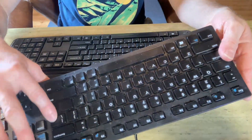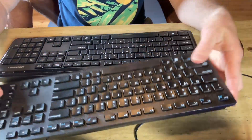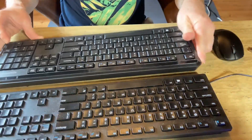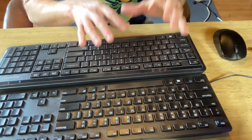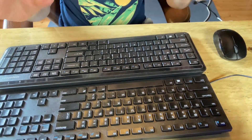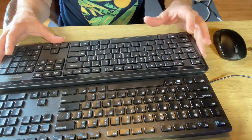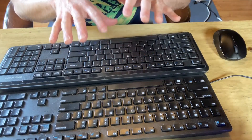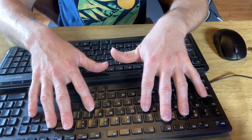Let's look at the backspace, shift, and enter keys, because sometimes you get keyboards that have weird layouts. This looks pretty good — all looks standard. Everything looks nice and big; the control keys look big. Nothing looks funky on either of these keyboards. It's a very standard layout.